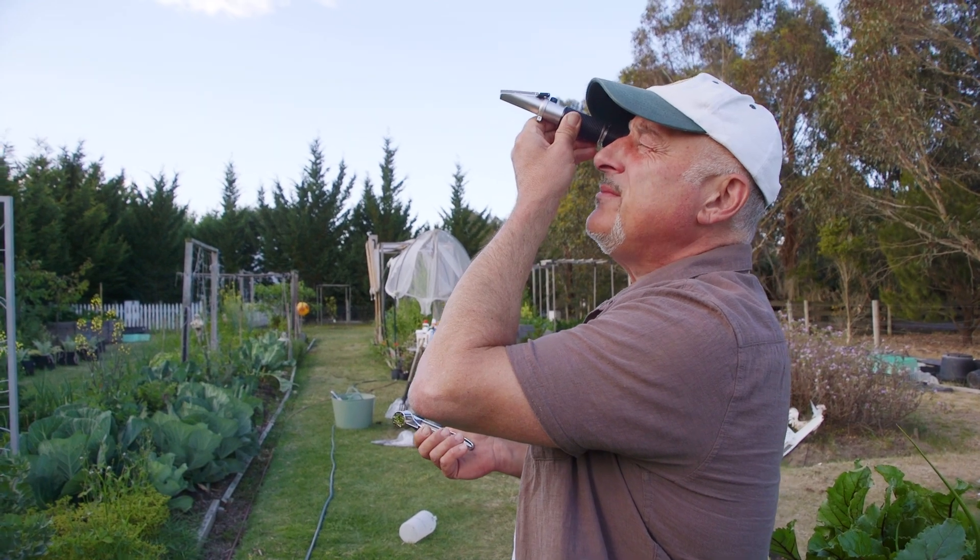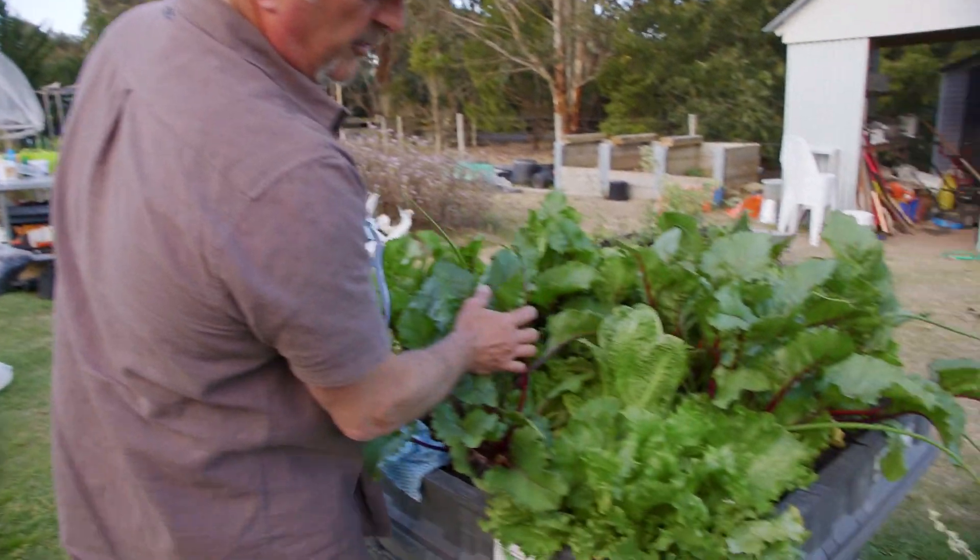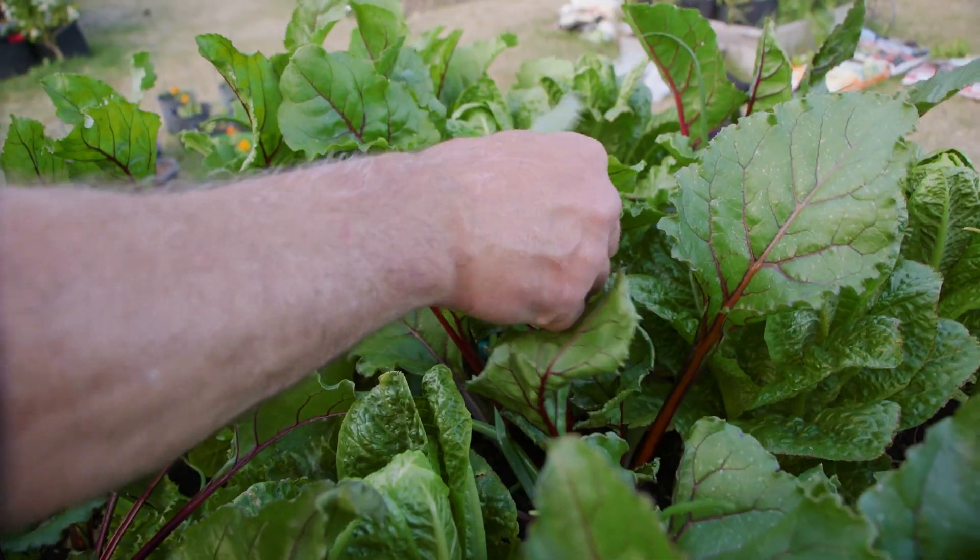Now the cos lettuce — that's sitting at four, so that's low. But nothing's wrong with the plant.